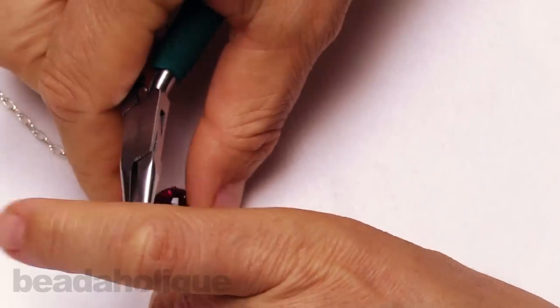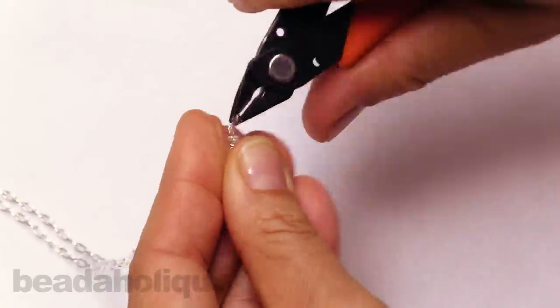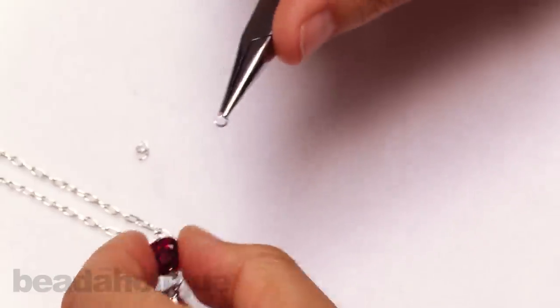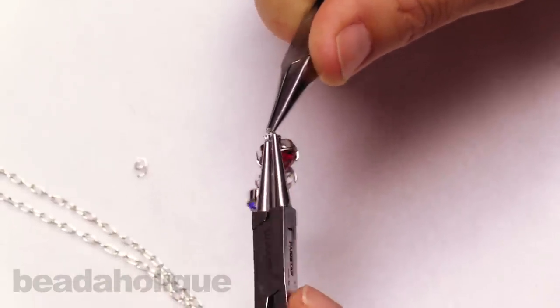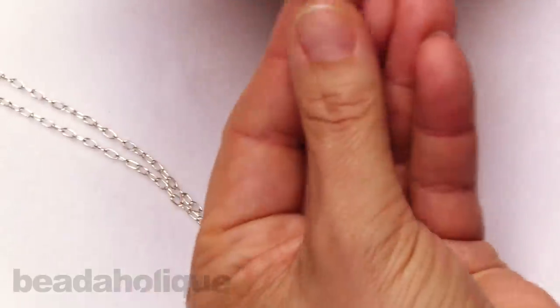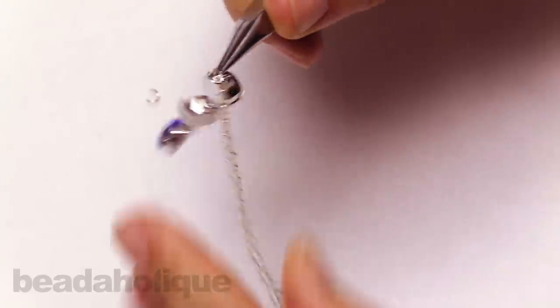Now to hang the pendant from the chain, I'll find the center link of my cable chain and clip that with my flush cutter, then take that link off. I'll pick up one of my jump rings and close it up — it'll actually take two jump rings to face the pendant forward. So I'll pick up another jump ring, slide it onto the previous jump ring, and also slide on the two end links of my chain, then close the jump ring.